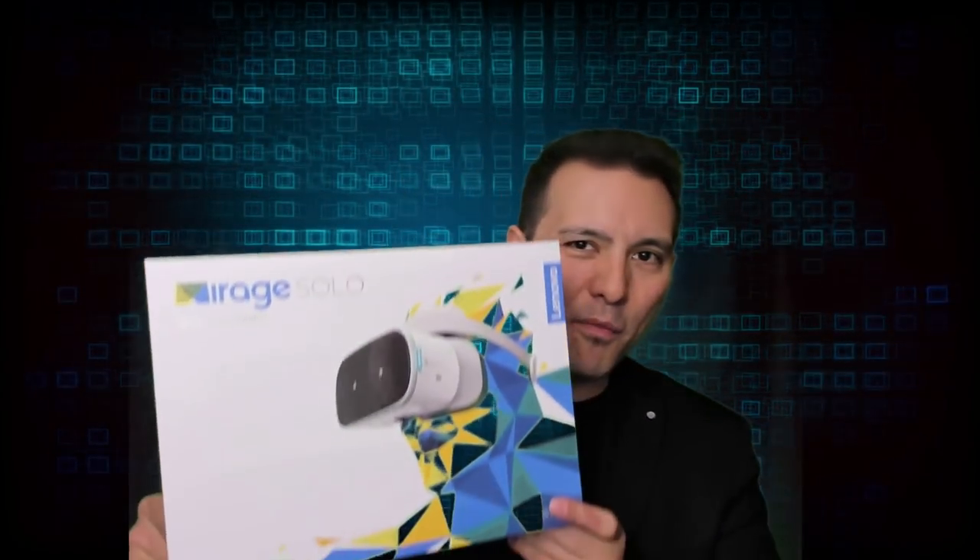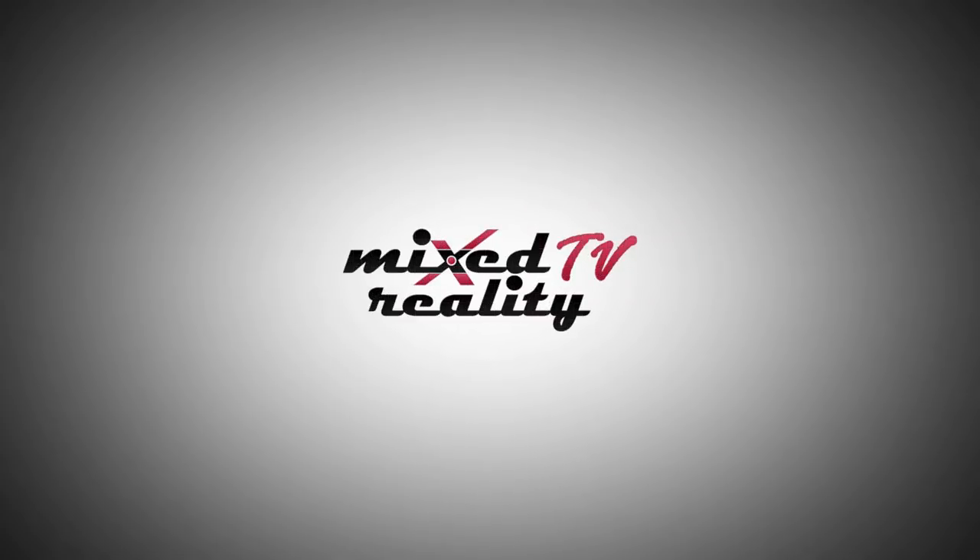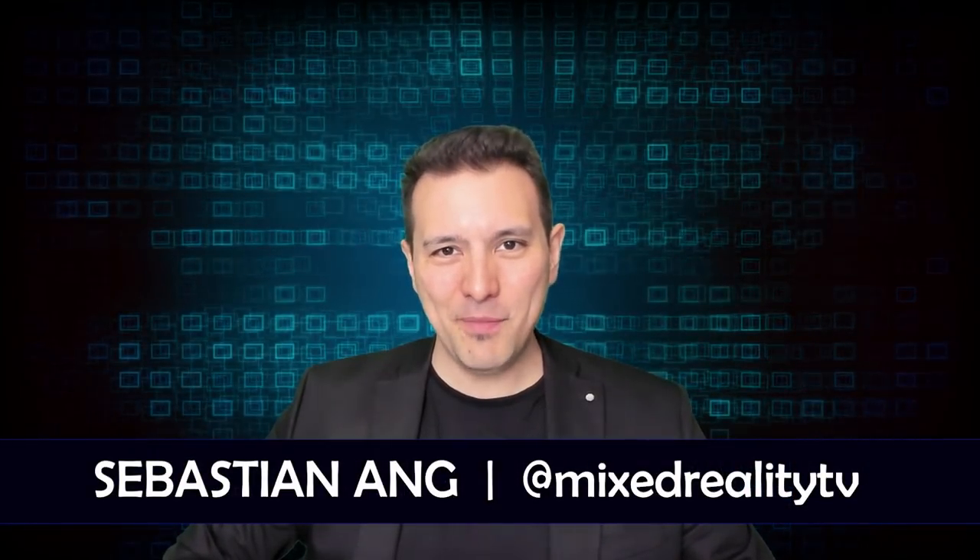This is the unboxing and first face-on try of the Lenovo Mirage Solo standalone VR headset. Welcome to MRTV. My name is Sebastian Ang, and if this is your first time here and you are just as excited about VR and AR as I am, subscribe now and click on the bell button so you don't miss anything.